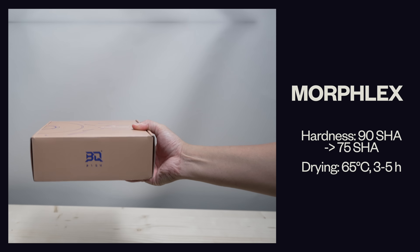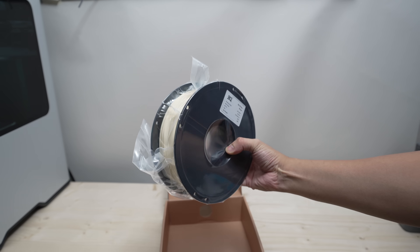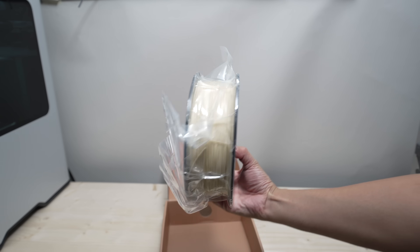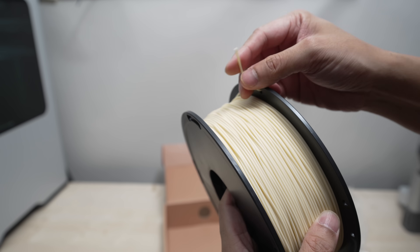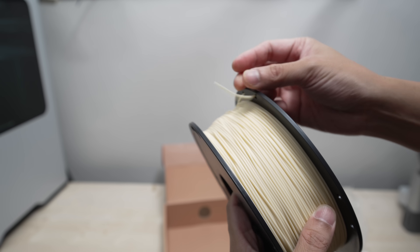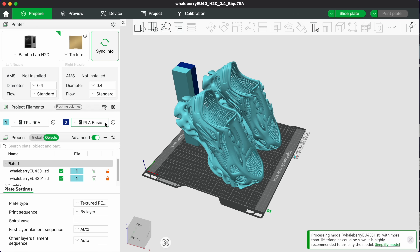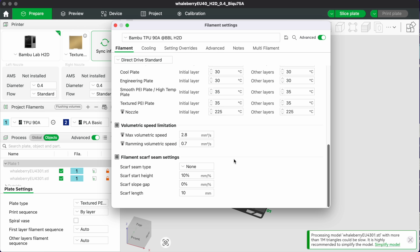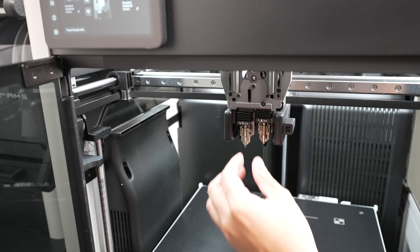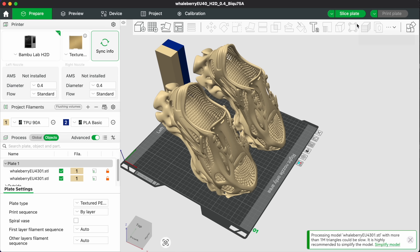Our last TPU filament is this super exciting filament from Bichu called the Morflex. They claim your print will have a Shore hardness of 75A, but as printed it currently has a Shore hardness of 90A, meaning you can use the 0.4 millimeter hotends. Its volumetric flow rate is similar to BambooLab's 98 TPU so I'll use the same print profile. Let's swap the hotends back to 0.4 millimeter, load the dried filament, slice it and hit print.